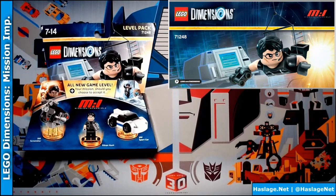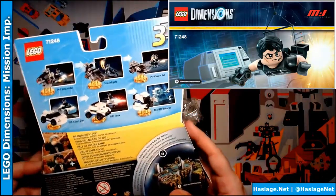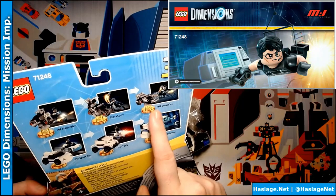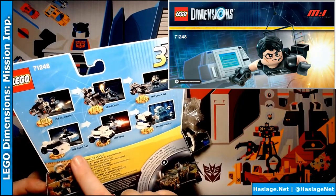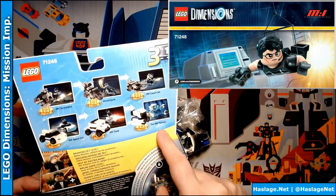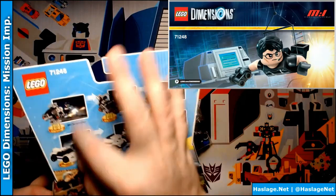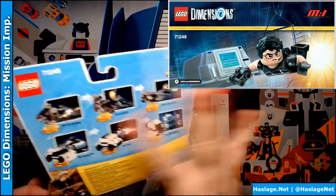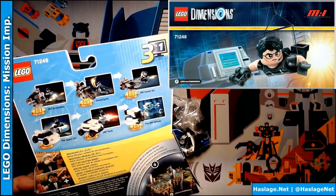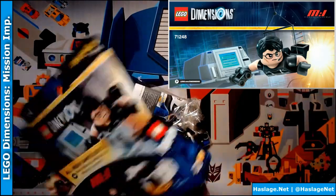So obviously we need to open this thing. The back of the box shows that the bike can be a different type of cycle and a hover jet, and the sports car can be a tank and a submarine of some type. We're obviously not going to make anything but the base stuff, but these are options. Lego's website actually has instructions on how to build all the alternate forms plus what I'm showing you on screen today.